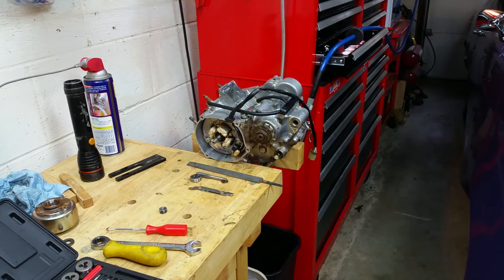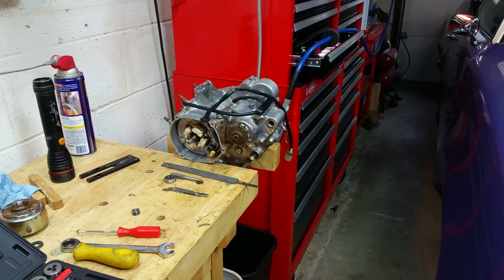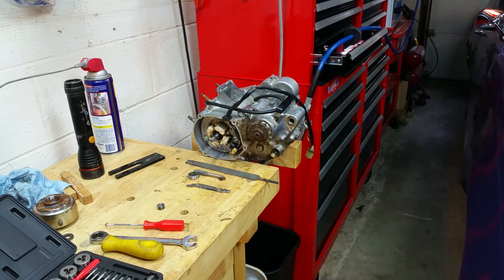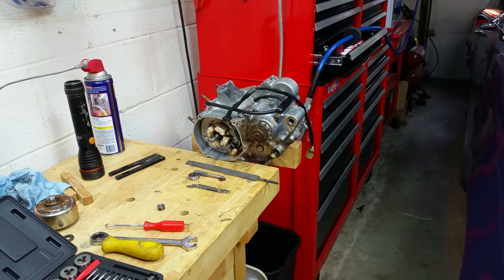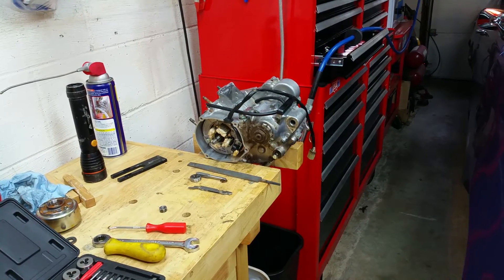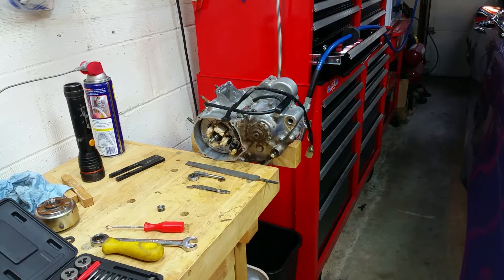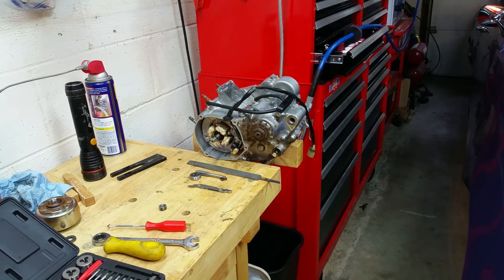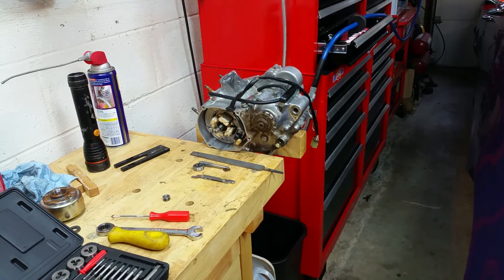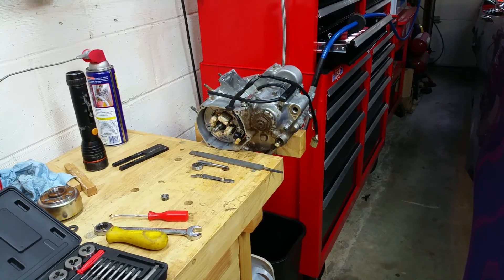Check out the other videos — this is our latest project, the little 2003 YZ85. We're doing all sorts of things to it and finding new ways to work on it, because I haven't done a lot of bottom-end engine work like splitting them open and rebuilding. So this project is more of a training session for myself, and we're going to do a few videos on splitting the cases, replacing bearings and seals, and putting it back together. Check out the other stuff, subscribe, like, follow, click the bell — you'll have a good day.